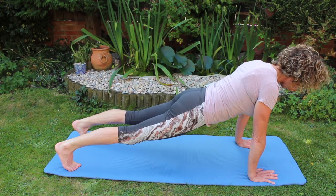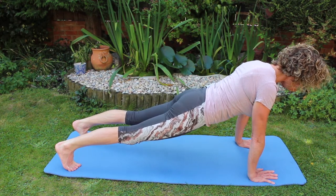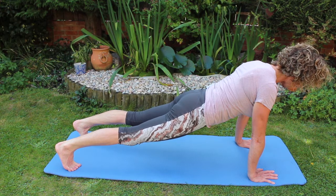Taking a breath in, extend the body, extend the head away from the feet.